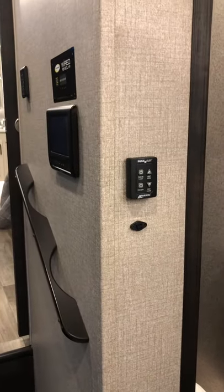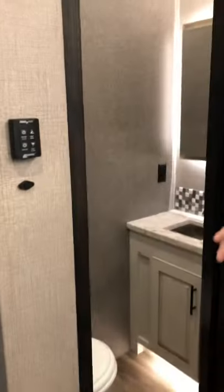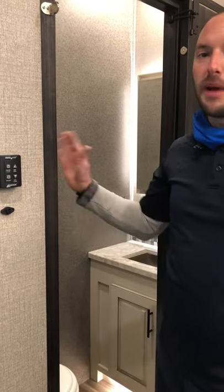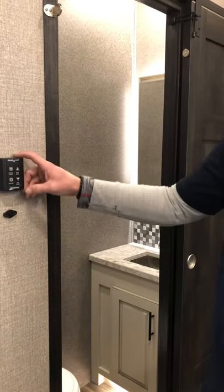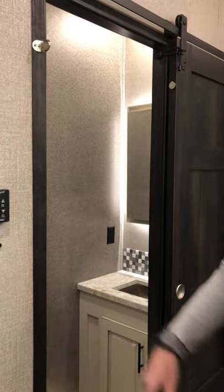It does have a rain sensor on it — that's what that little blue umbrella is for. So whenever it senses it getting wet, it will automatically start closing. If you accidentally leave it open and go somewhere and it starts raining, it will close by itself. But that is the only vent throughout the camper that actually does that — the two bathroom ones do not. To close it, you just turn the fan off and it'll turn the fan off and close the lid all on its own.